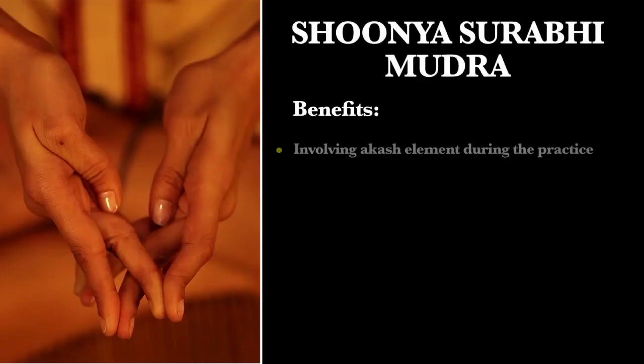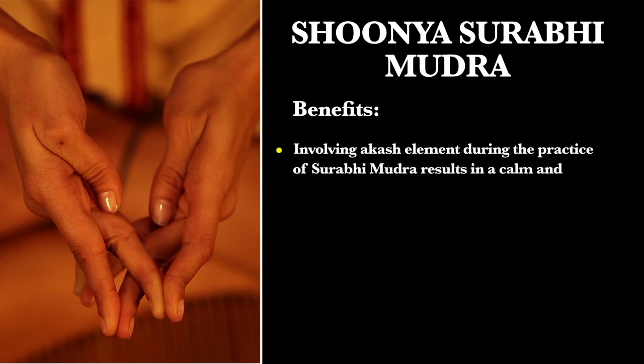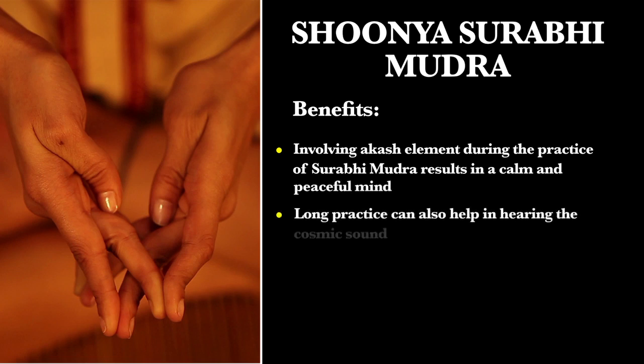Benefits: Involving the Akash element during the practice of Surbhi Mudra results in a calm and peaceful mind. Long practice can also help in hearing the cosmic sound.